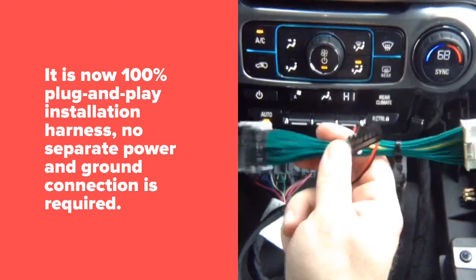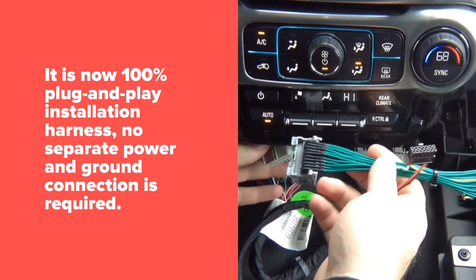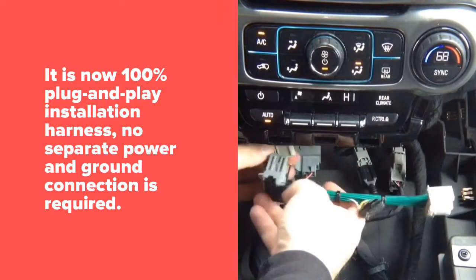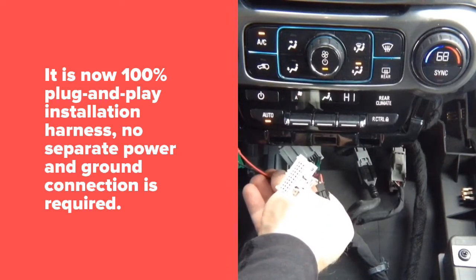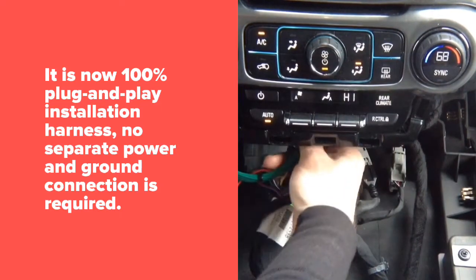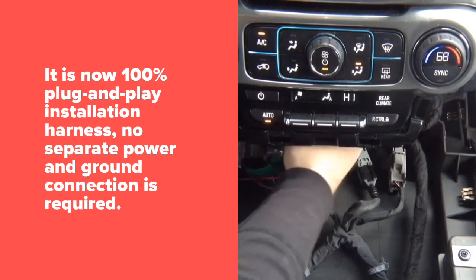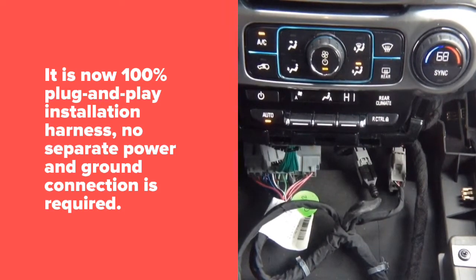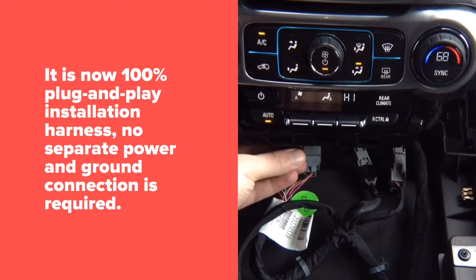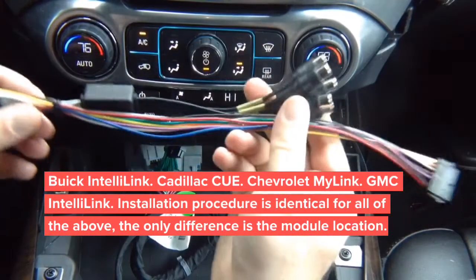Grab the T-harness — one end plugs in here at the radio, and you connect power and ground here. The other end goes back into the radio. Now connect power and ground. You'll be left with a small connector, and that connector is used to connect to the main harness.